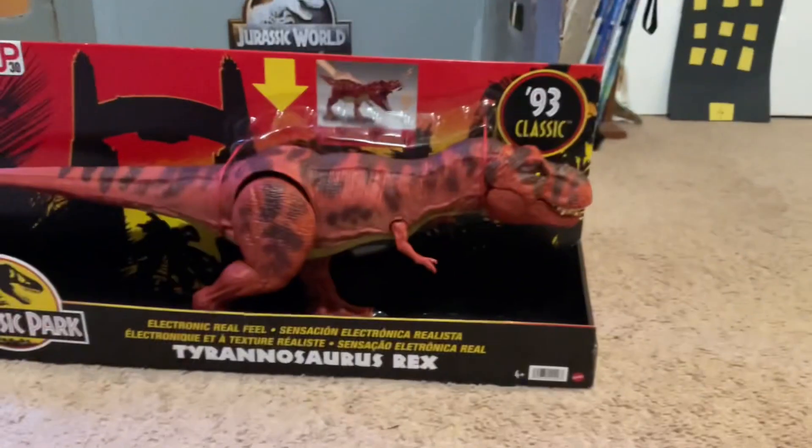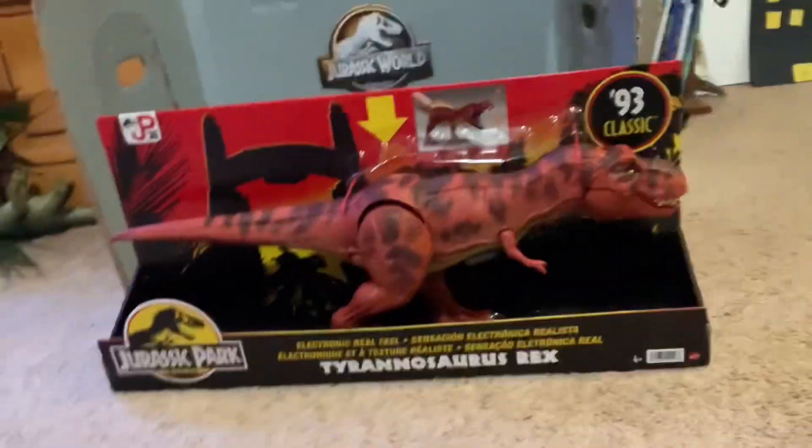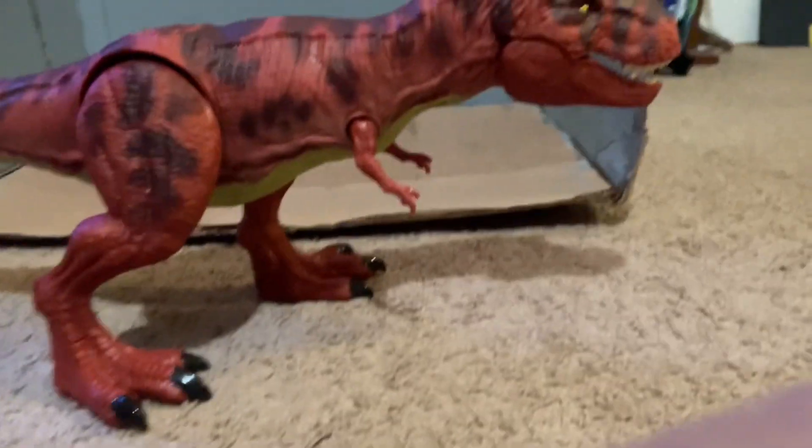Alright, now I have time for the main thing. I'm going to unbox it but I'm not going to destroy the box this time. 3, 2, 1 — there we go.